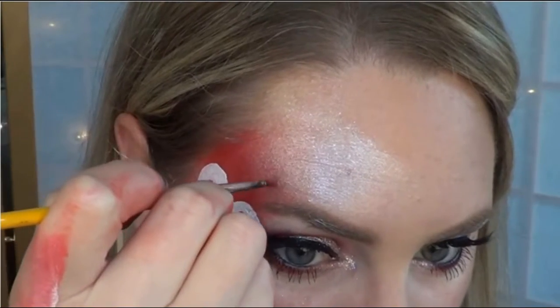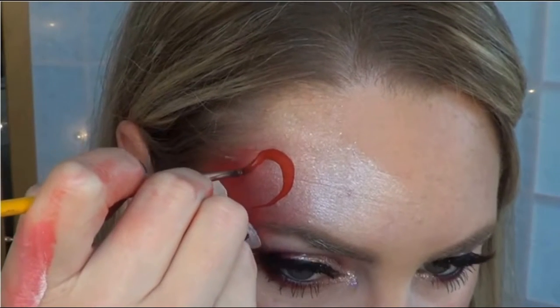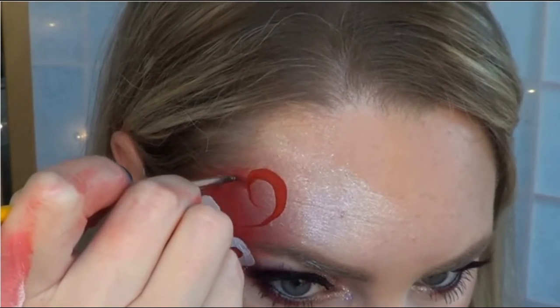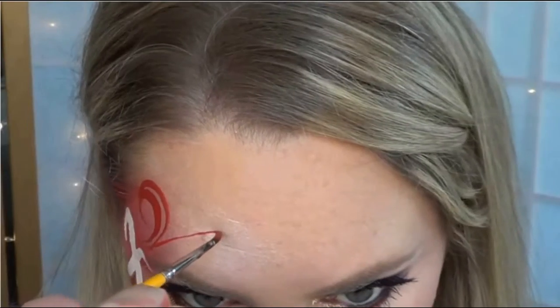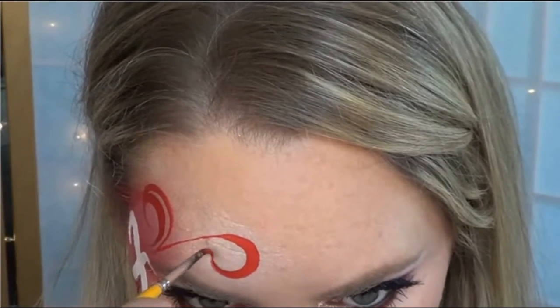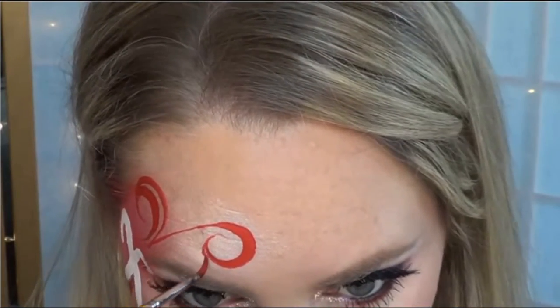Put your swirls right where the candy canes meet in the center. Make sure to push in on your brush when you're at the curve of the swirl, and then pull up at the tips. So push down, pull up, and then go around again to make it a double swirl.